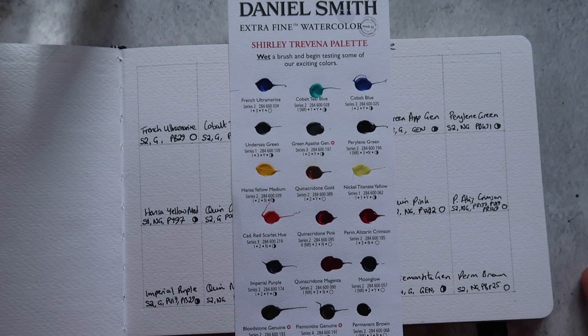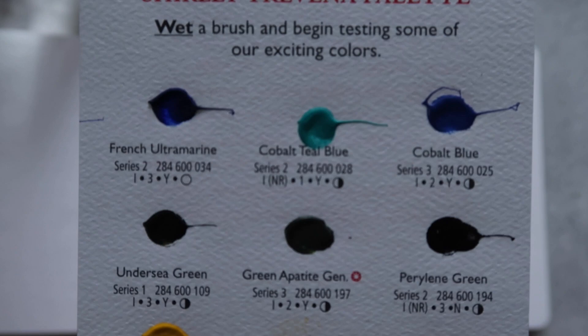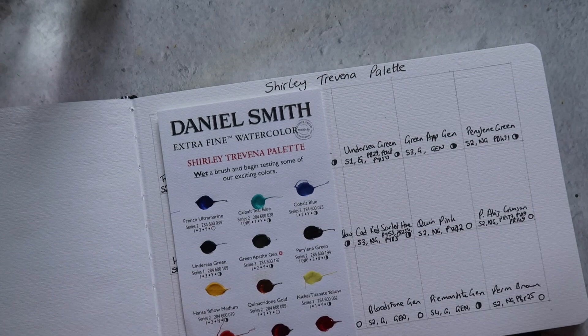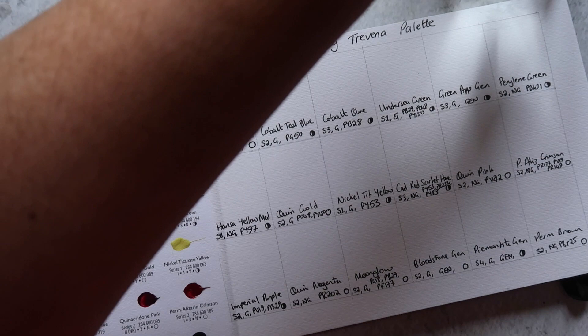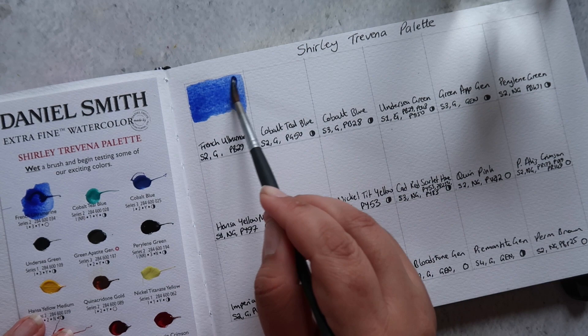Hi guys, welcome back to the Mina Does Art Stuff YouTube channel. My name is Mina and today I'm going to be swatching this little Daniel Smith Shirley Trevina watercolor palette dot card. Whenever I place an order with Jackson's, if they have these little dot cards in stock I always order one — they only allow one per customer per order and they're only about 10 pence. It's always a fun way to try out different artists' palettes, and it's a bit random which one you get sent. This time I was sent the Shirley Trevina palette, and I've looked her up since — she does some beautiful artwork, so I was excited to try these out.